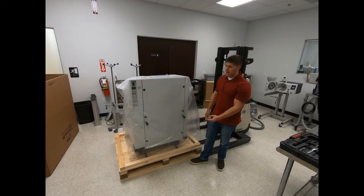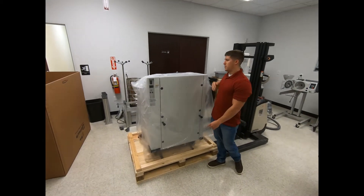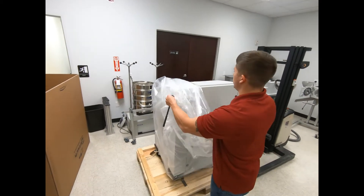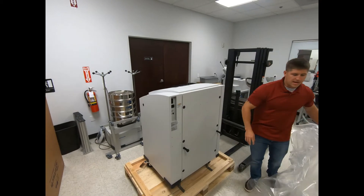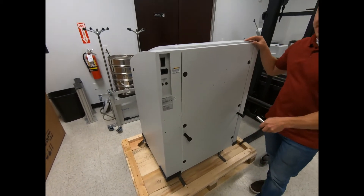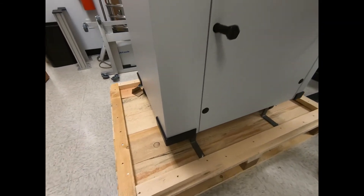Once you've removed both boxes off of the pallet, you're going to want to take off the plastic covering. Once the plastic is off, the next step is to remove the actual bracket that's bolting the unit to the pallet itself.